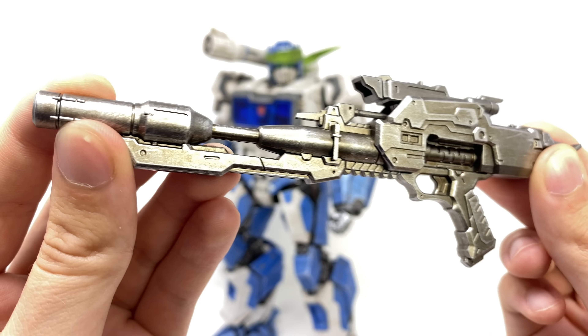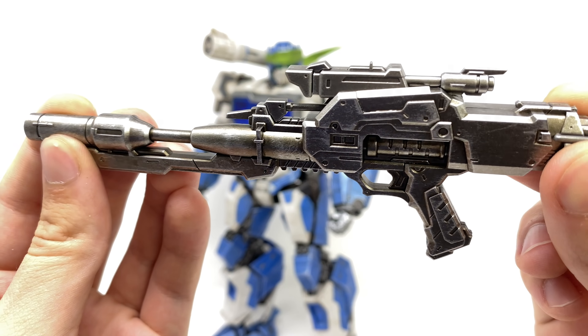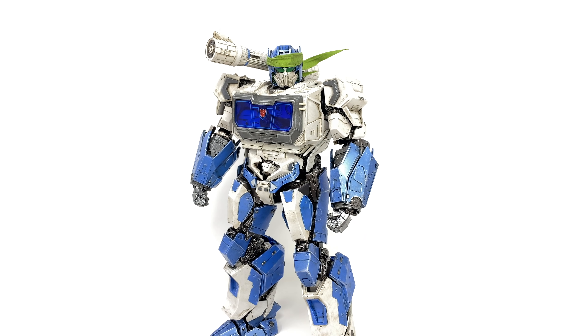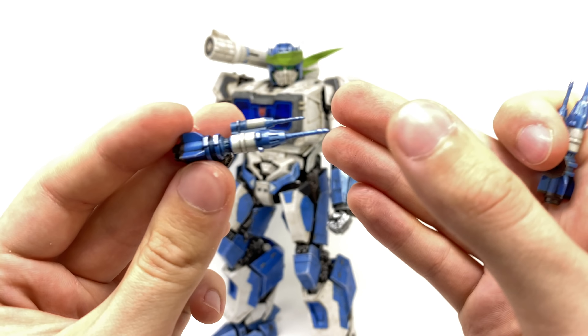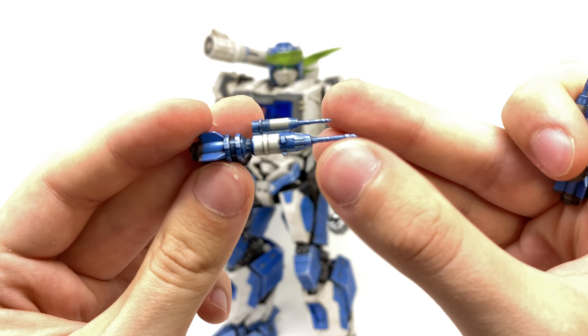Hello everybody and welcome to the channel. In today's video we're going to be checking out the super cool 3-0 exclusive Transformers Bumblebee Shattered Glass Soundwave with Ravage. There was no way on this planet was I going to pass this figure up. I was a huge fan of 3-0's original Bumblebee movie Soundwave and was actually a massive fan of their Shattered Glass Optimus Prime, and this figure looks absolutely fantastic, so I'm super excited to show him off to you guys.